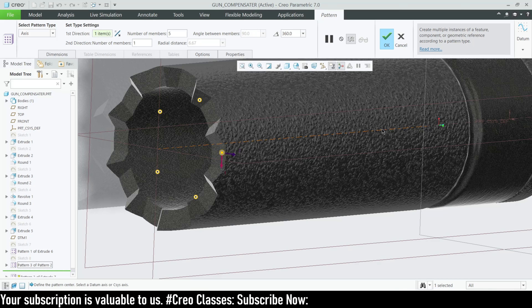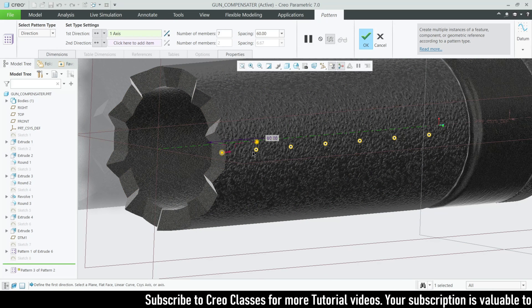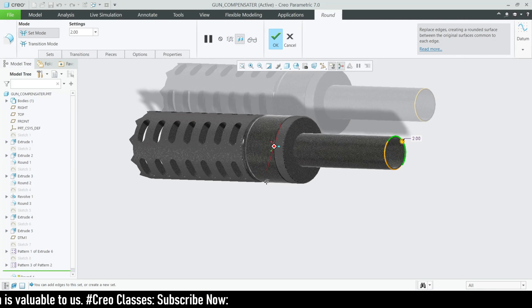After creating this single profile, go for the pattern. You can use a direction pattern or a circular pattern. First, select axis pattern, choose the middle axis, and set the number of instances to 5, equally spaced. After creating these five profiles, go for pattern again by selecting the existing pattern. Select a direction, set members to 7 and spacing to 60. You can see the circular profiles created — one through seven.